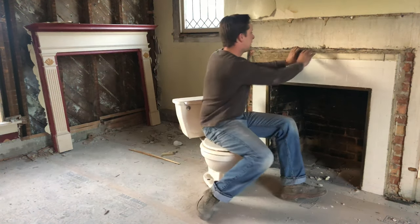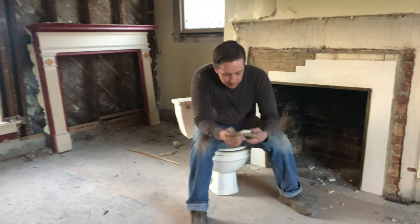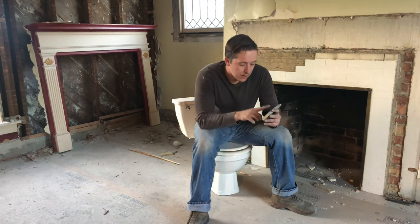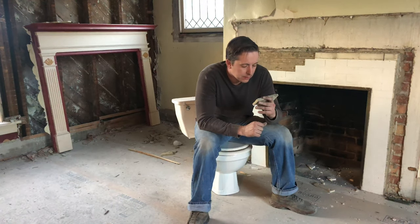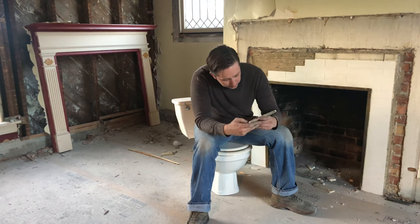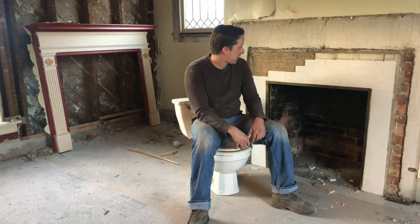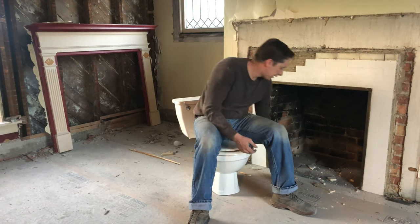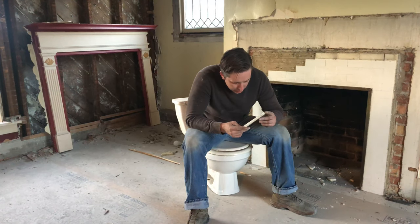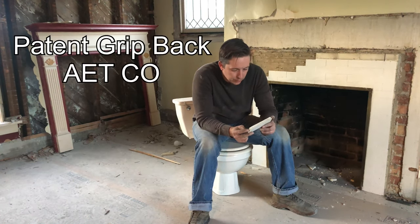So this is just porcelain tile. I was just messing with it and of course now I can't get it off. There we go, I got it off. It says — gross — patent CPIP back. Patent grip back. AFT something or other. So definitely not a result of the house. If I was to throw a SWAG out there — Scientific Wild Ass Guess — I would say this is probably seventies-ish era, maybe a little earlier than that. A-E-T-C-O, so Aetco? Atco? If you know anything about this, throw it out in the comments below. It says patent grip back, Atco.